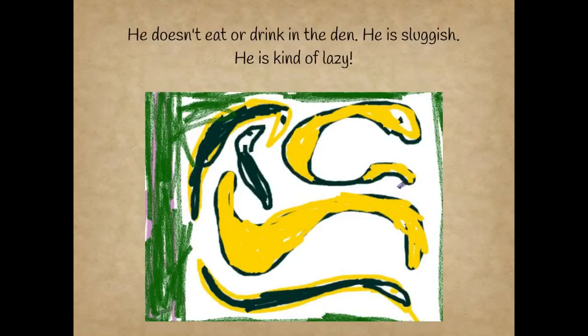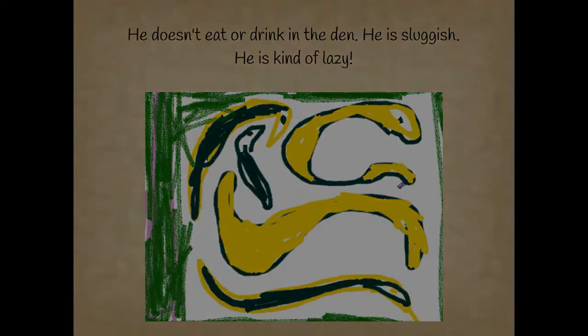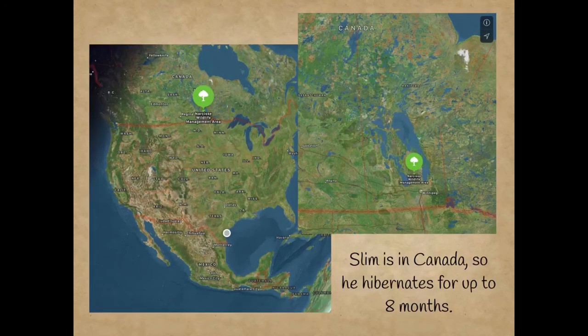He doesn't eat or drink in the den. He is luggage. He is kind of lazy. Slim is in Canada, so he hibernates for up to eight months.